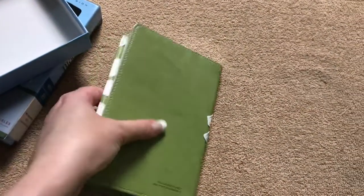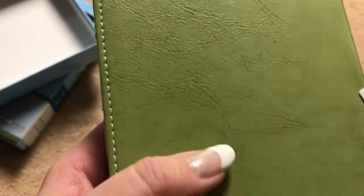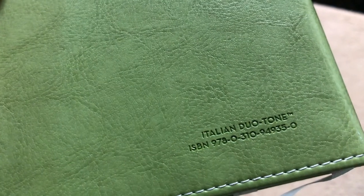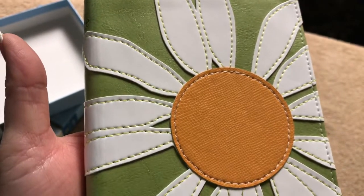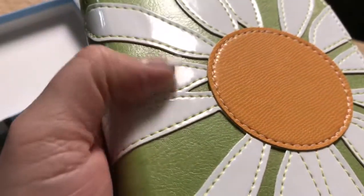Let's take a look at the Bible itself. Here's the back of it in that nice green color. It does have a very nice feel to it. We've got perimeter stitching, which looks nice. There's our ISBN again — Holy Bible, NIV, and the Zondervan logo. On the front, and kind of wrapping around the spine, we have that Daisy design.